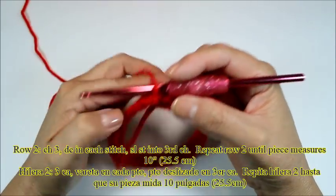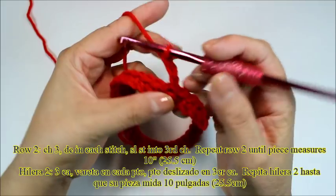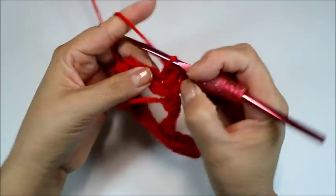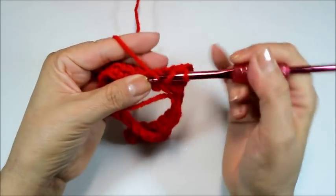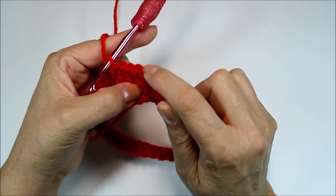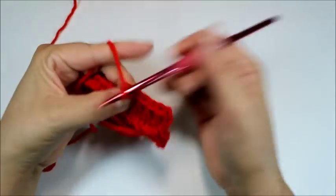Now we're going to make several rows of double crochet until the piece measures about nine and a half to ten inches. Chain three — one, two, three — then double crochet into that same stitch, and one double crochet in every stitch all the way around. Remember for double crochet: yarn over, insert hook, pull out — you'll have three loops — pull through two, then through the last one. When you finish the round, slip stitch into the third chain. Repeat this round until the piece measures nine and a half to ten inches.